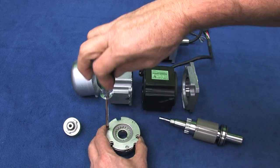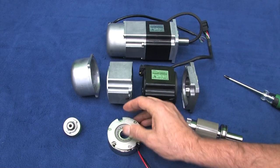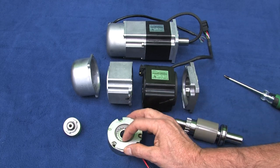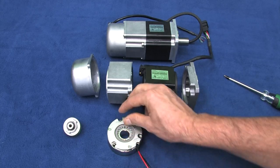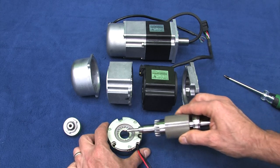The springs push this bottom plate up, which presses the plate that grabs the motor shaft up against the top plate. When I put these screws in, it compresses the springs so the free floating plate is clamped into place and I can't move it. If I apply 24 volts to the electromagnet, it pulls that bottom plate down against the springs, releasing the middle plate. Remove power and the plate is clamped again.